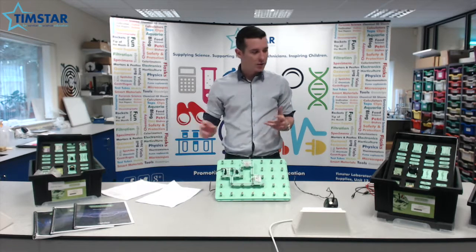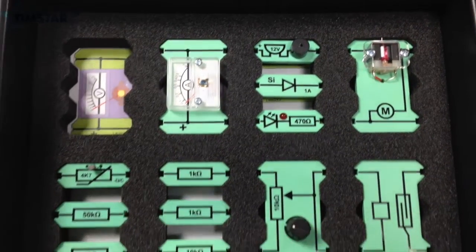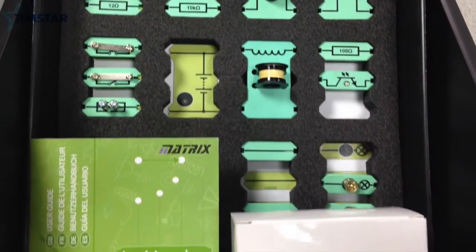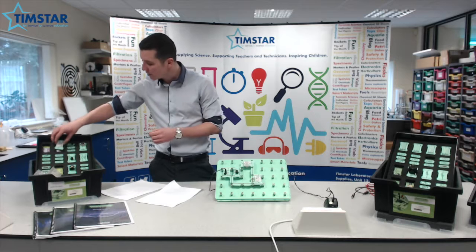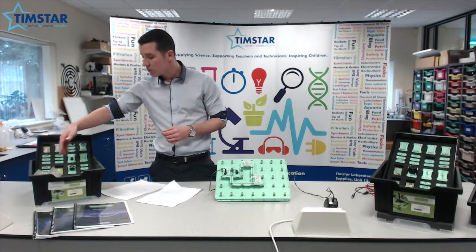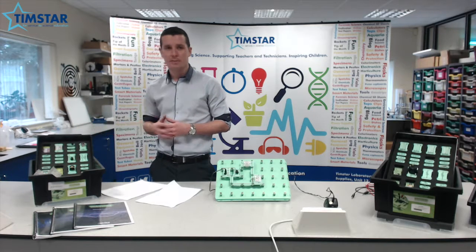So what I've got here is some electronics kits. All of the kits here are available from Timstar. The first kit that I've got is the LK9071 and this includes a range of components such as analog meters, a range of resistors, switches, simple components like connecting links, LEDs, motors and so on.